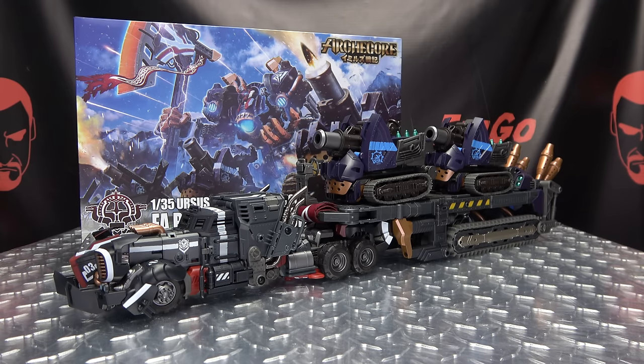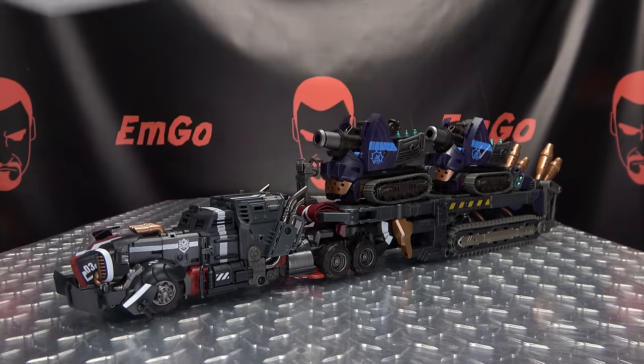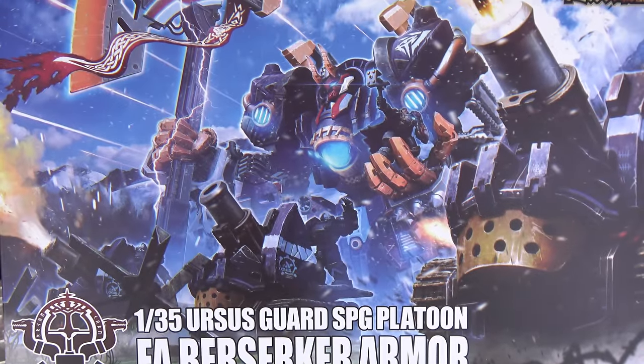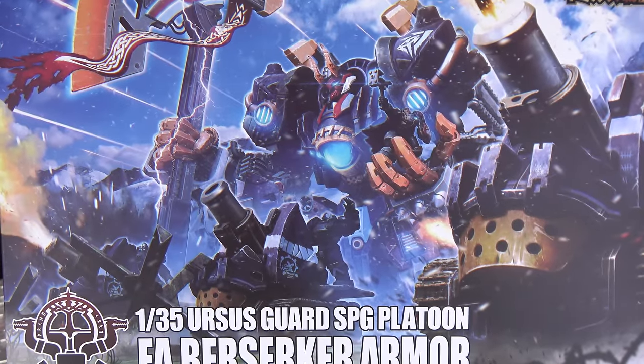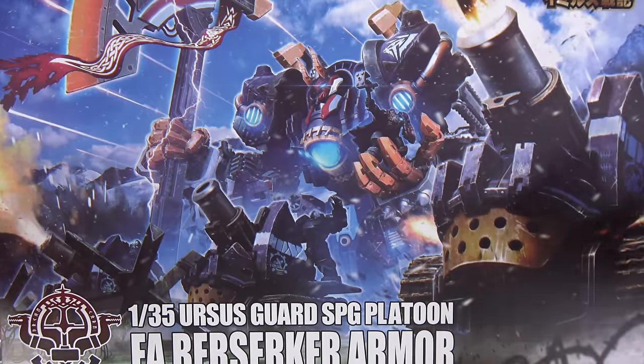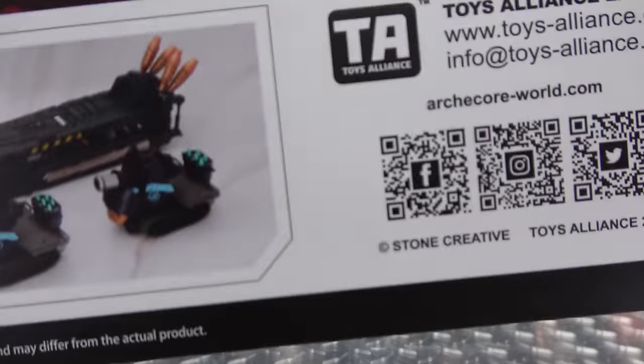So here we are, and there it is. First and foremost, as always, we'll take a quick look at the packaging right up front. We have a lovely piece of artwork here of the whole army going on. Really cool artwork up top. ArchCore on the bottom.